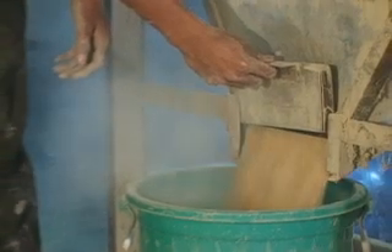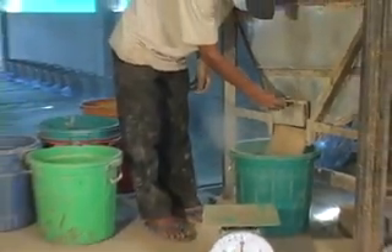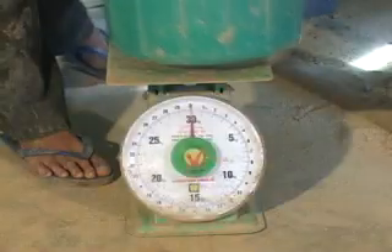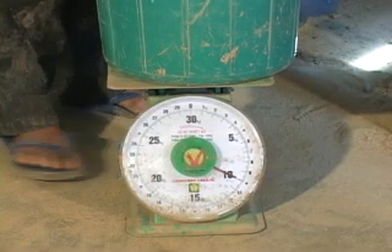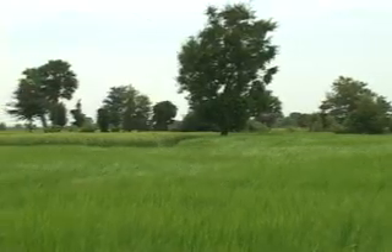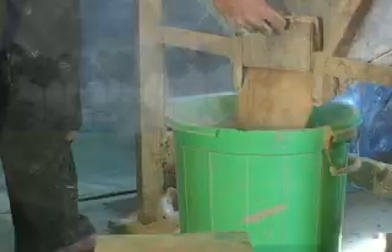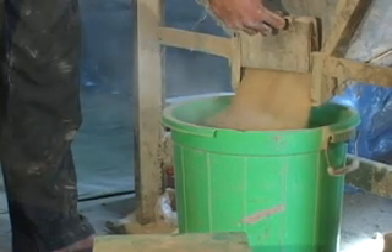Rice husks make up the other key component in ceramic filter production. The rice husks are referred to as the burnout material, because when heated in the kiln, they are burned up. Other burnout materials have been used by different groups — these include sawdust, coffee hulls, and recycled paper. But in Cambodia, rice husks are abundant and cheap.